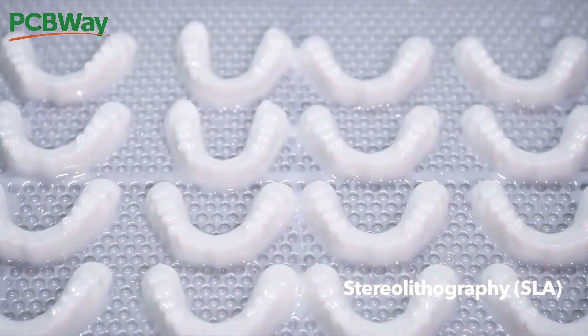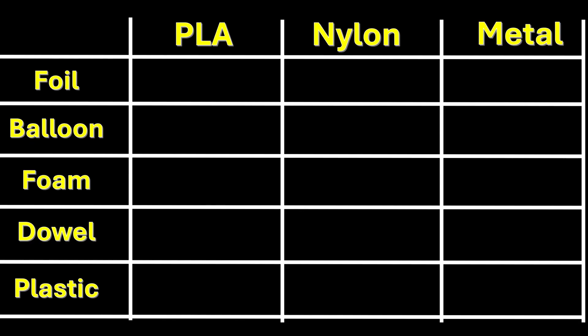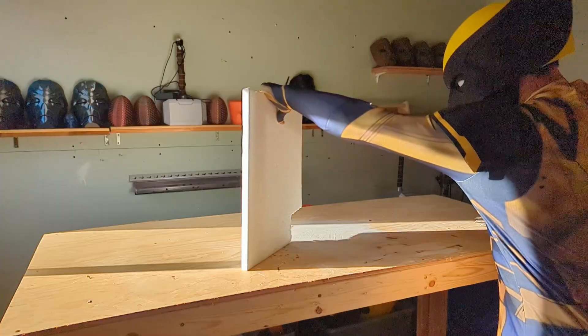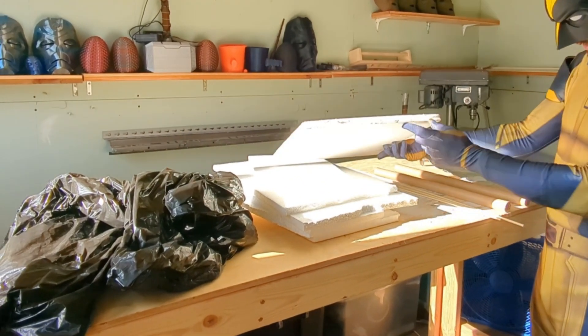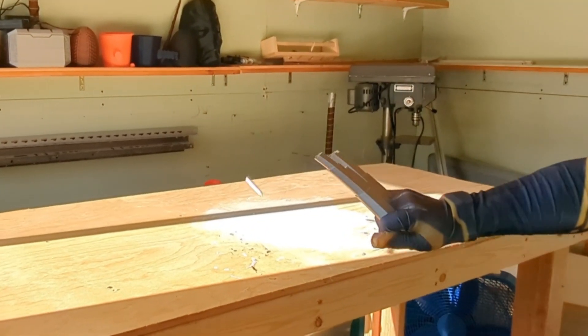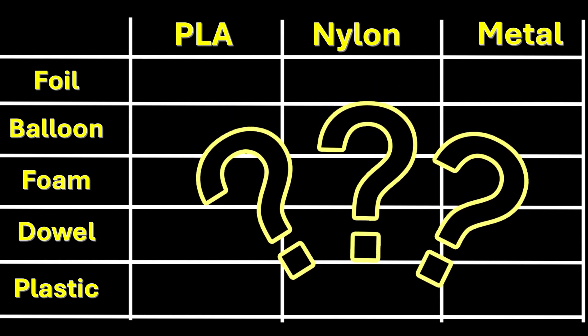I've laid out some household items that I plan on breaking with each of the claws to test their durability — and yes, this is an excuse to break stuff. I'm not breaking bricks or metal because I don't want to break the claws that PCBWay worked so hard to create. Gold star to whoever can guess which claws break first and on which item in the comments — there might be a little surprise at the end.